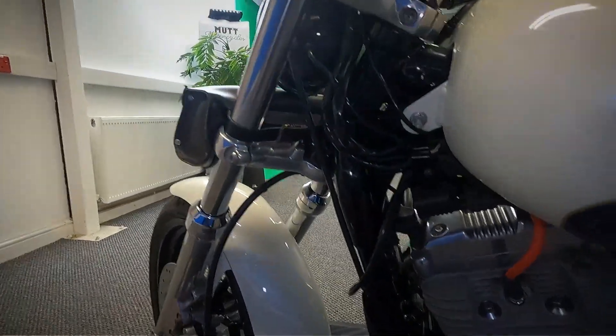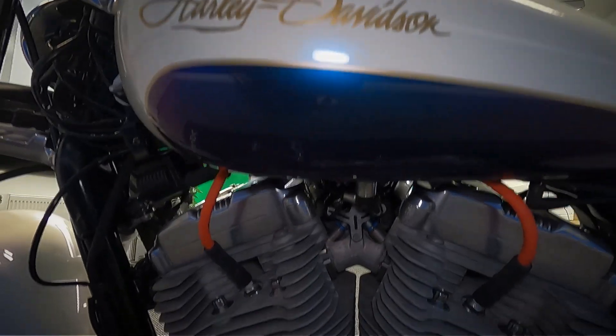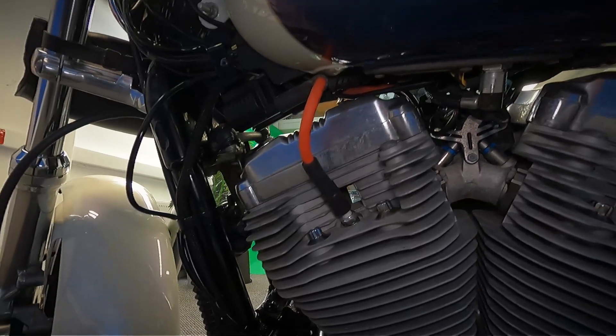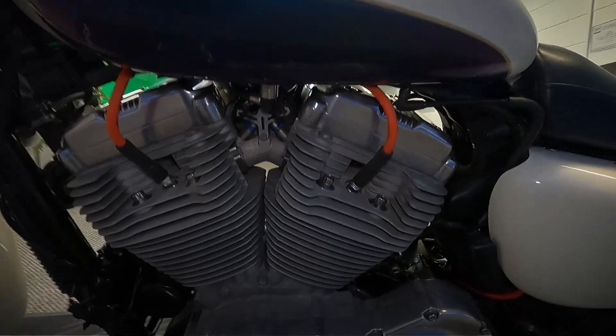Let's get a look on this left-hand side. It's like a purply blue — it's pearlescent, so it does change colour in the sunlight.